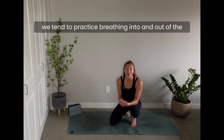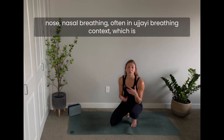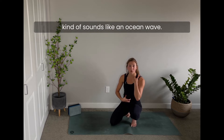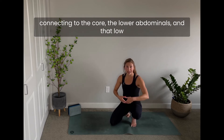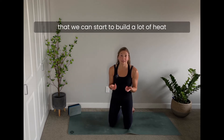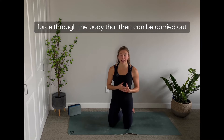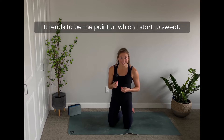In yoga we tend to practice nasal breathing — often in ujjayi breathing context, which is a slight constriction at the back of the throat that sounds like an ocean wave. With inhaling and exhaling through the nose, connecting to the core, the lower abdominals, and that low belly lock — uddiyana bandha — we can start to build a lot of heat and create that fire of prana through the body.